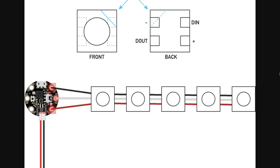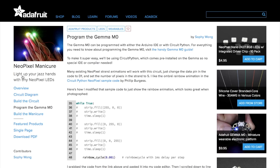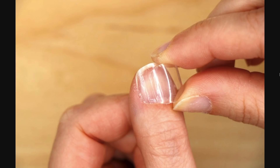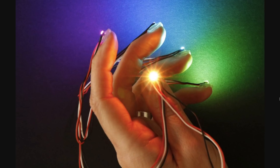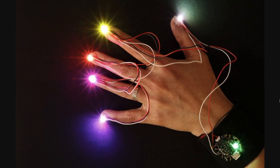wiring them up to each other and a Gemma M0 board, loading up some included CircuitPython code and then supergluing them to acrylic nails. It's a super cyberpunk look, though probably not the most practical considering all those wires.